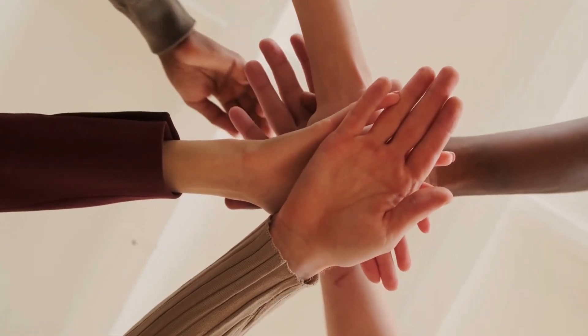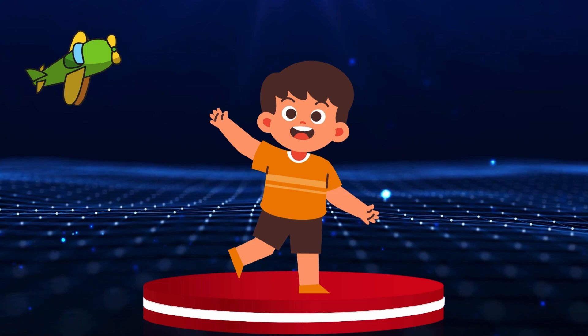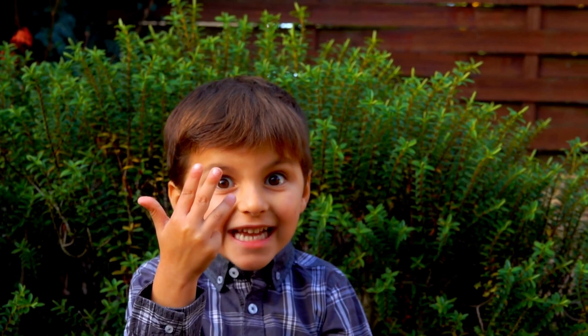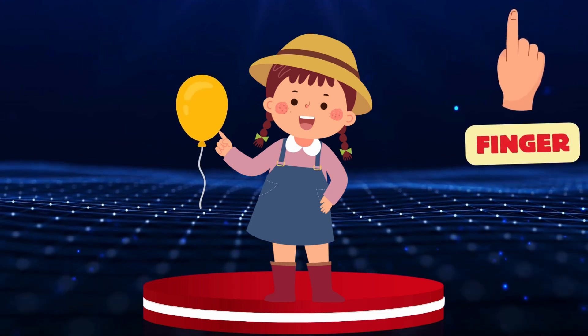Hand. Look at the airplane! Let's land it on our friend's hand. Our friend wants to pop the balloon. Let's bring it near her finger! Finger.